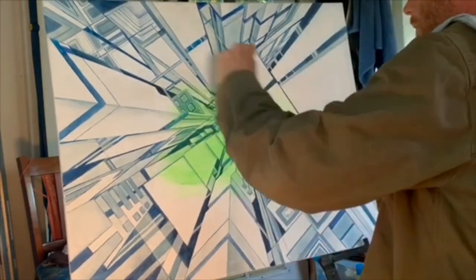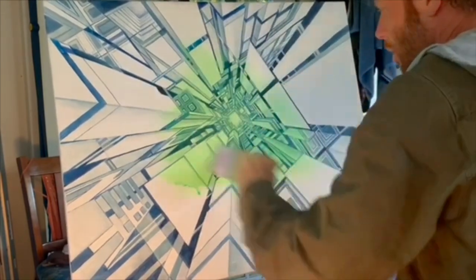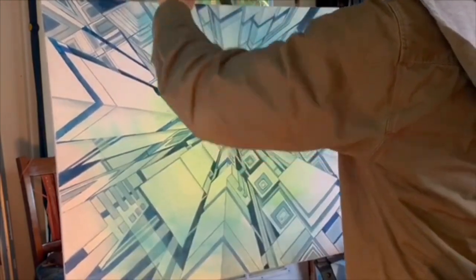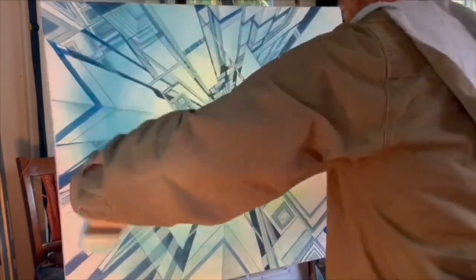I used a lot of water on this wash — a glazing medium probably would have been a little more ideal, but it doesn't matter. I'm transitioning this light fluorescent green into a light blue and thinly applying it over the canvas, spreading it out as far as it can go so that it gets semi-transparent.